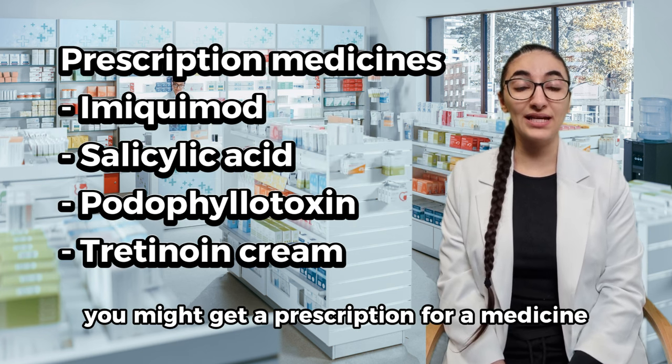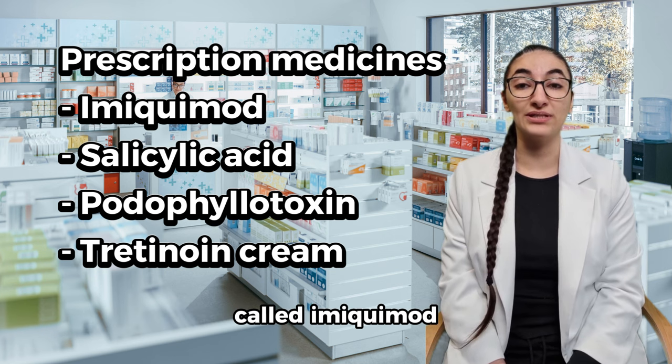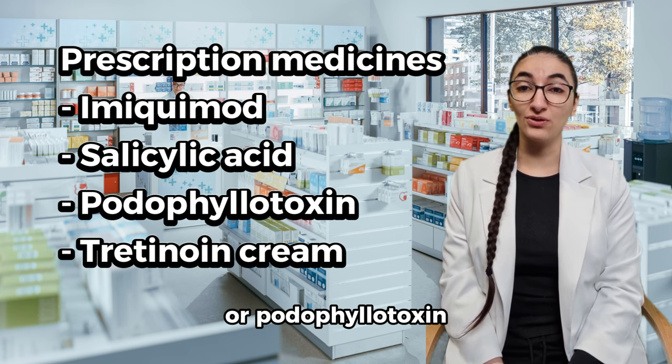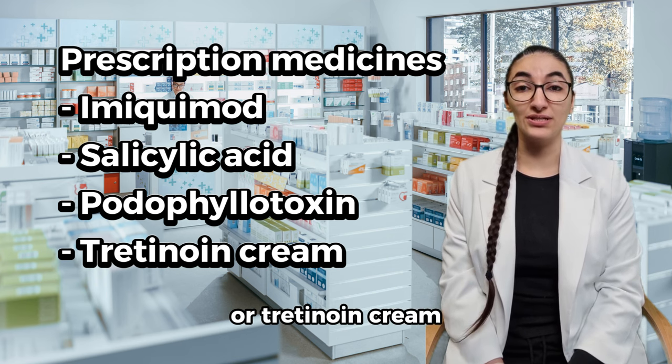You might get a prescription for a medicine called imiquimod, or salicylic acid, or podophyllotoxin, or tretinoin cream.